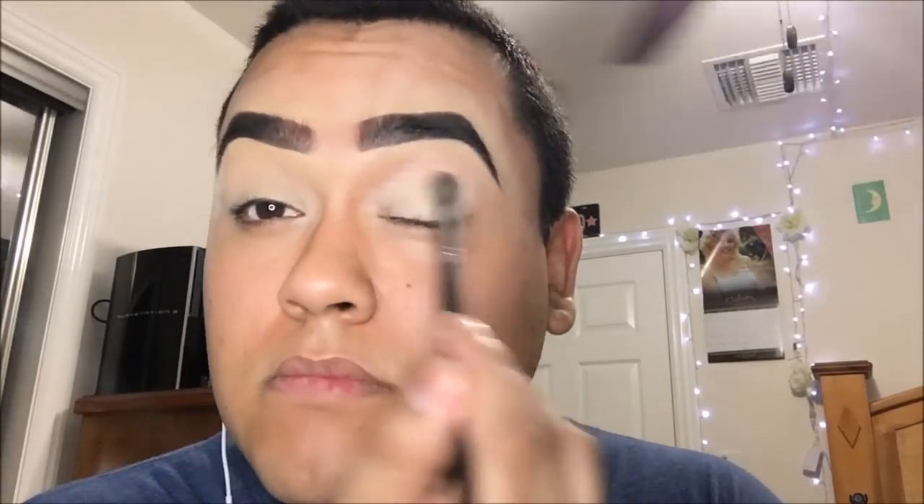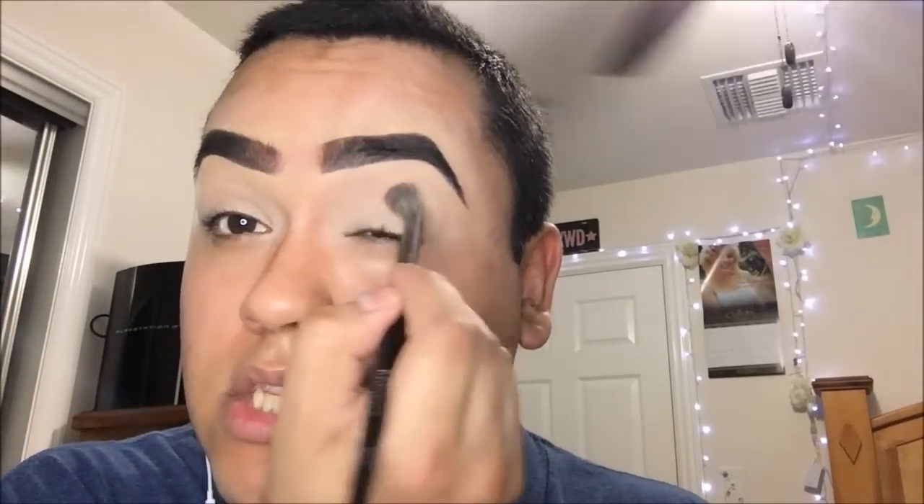To blend that out, I'm taking my Morphe 27 brush. I kind of want to work fast with this eye base because it does dry down relatively fast. A lot of you guys have been requesting a talk-through video, so like this video if you found it useful — it does help YouTubers know what you guys want. Now that we have our base laid down, we're going to take the star of the show, the Kylie Royal Peach Palette.